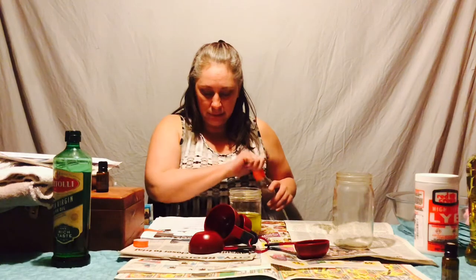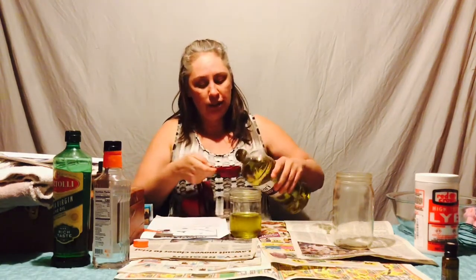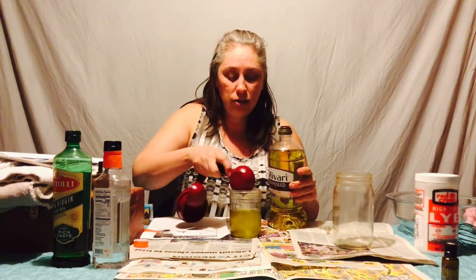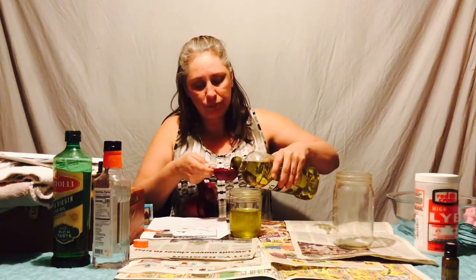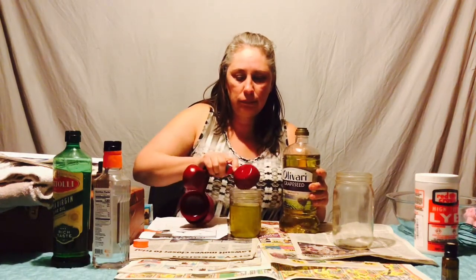And then I think I'm going to go grapeseed. I was going to do more coconut, but I bought grapeseed — it's one of the suggested ones in this recipe that you could try. This is really good, especially suggested for people that really don't like the feel of coconut oil or if it doesn't react well with their skin. So when you combine your oils, you can do something that feels a little better.